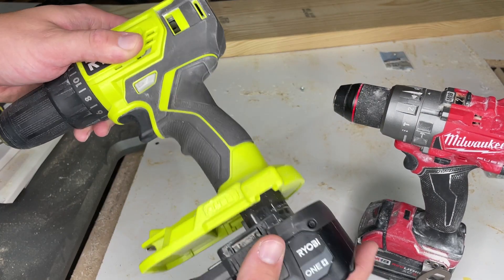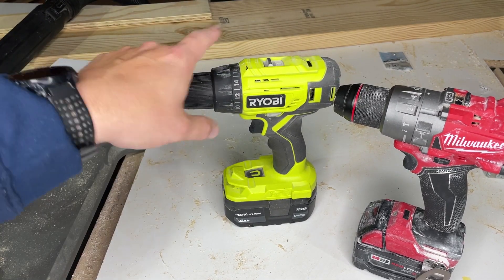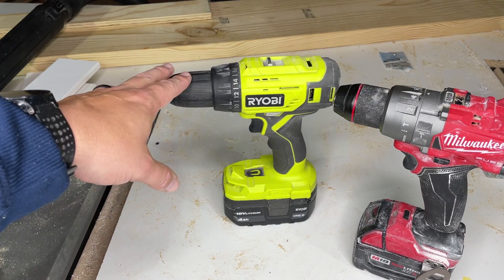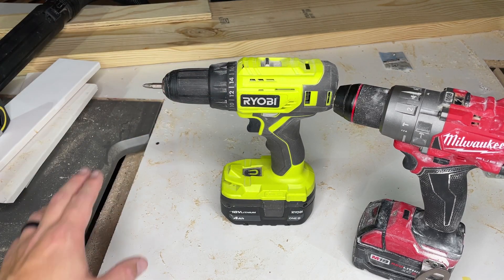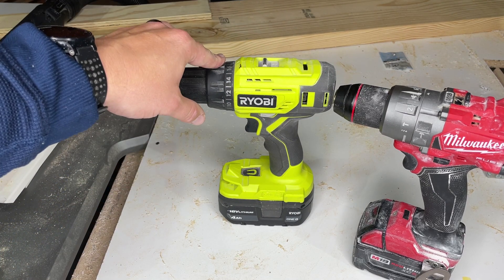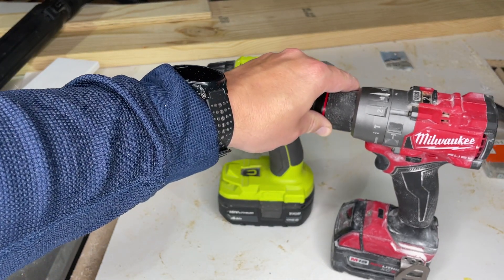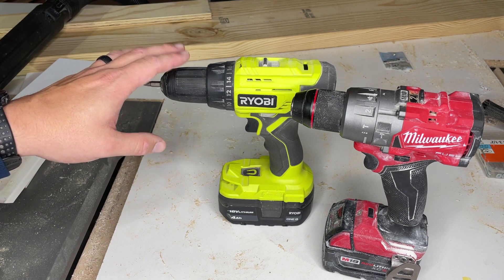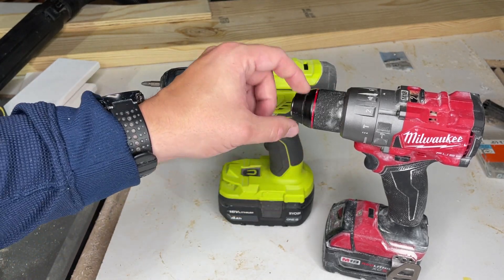I've had this RYOBI drill — put the battery in so you can kind of see the size. This is a 5 amp hour battery down here. I've had this for 5 years maybe and I've had no issues with it at all, held up great. And then I've had this Milwaukee for a year and a half or so, and again, no issues at all. I believe RYOBI now makes a brushless version of this.